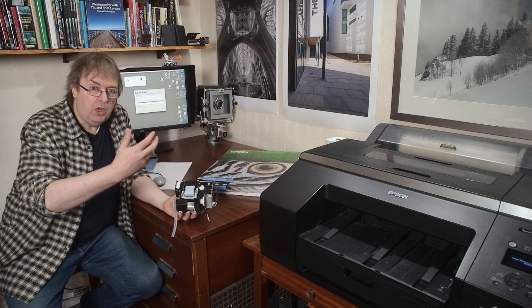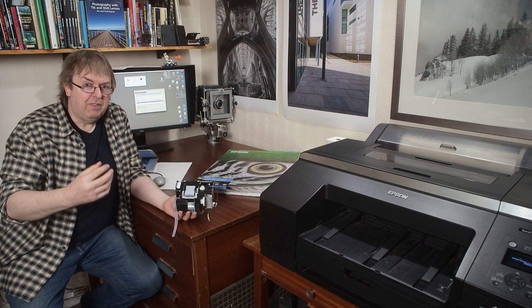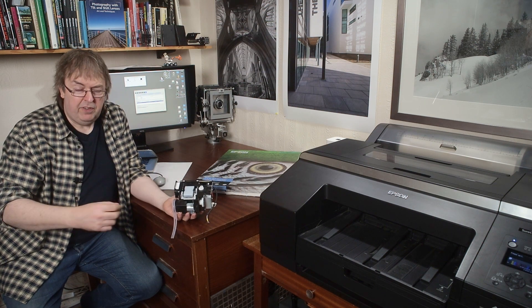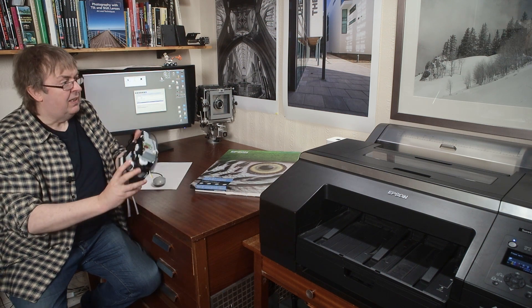Firmware updates cover all kinds of aspects: paper feed, head height, and many other aspects of how the printer works. It shouldn't ever make enough of a difference that you need to reprofile or do anything significant to the printer, but there you have it.